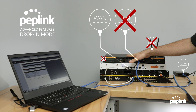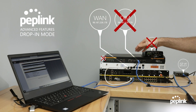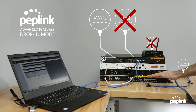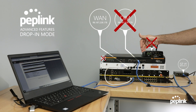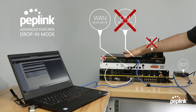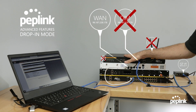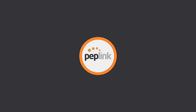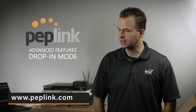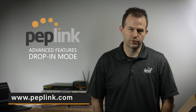The Peplink Balance router in drop-in mode allows us to add additional circuits to an existing firewall configuration without making any changes to your LAN or WAN architecture. It also adds protection through bypass mode — in the event the router is off, you don't lose your primary circuit. I hope you found this information valuable, and that using this demonstration you would be able to set this up yourself. If you need any help, please feel free to reach out to Peplink any time. Have a great day.